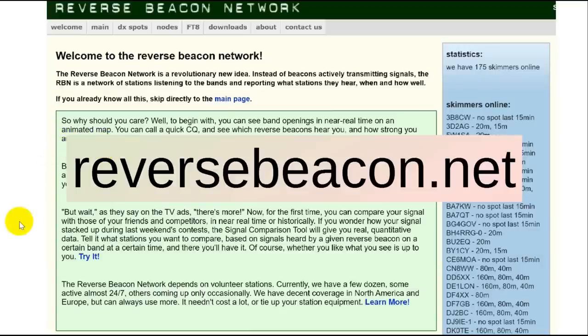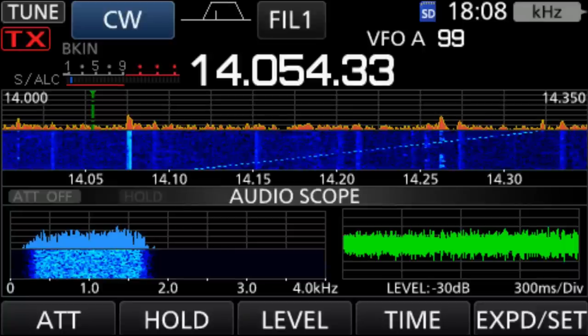But let's set up the ICOM 7300 for this. I'm on 20 meters. Here's a little ionospheric sounder going up like that — captured that. This is on 14054, which is in the CW band, in a part of the CW band that doesn't see much use. And at this point in the day, the amount of activity has gone down quite a bit.